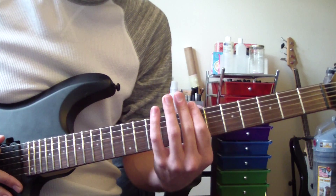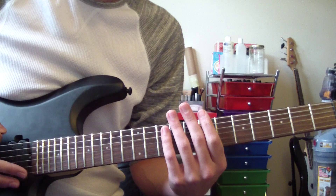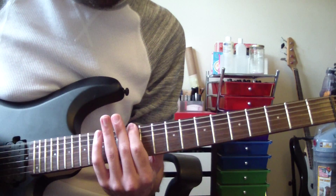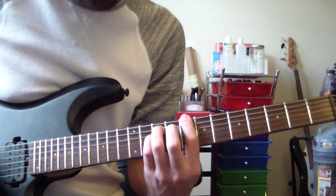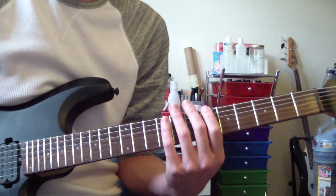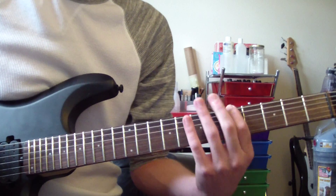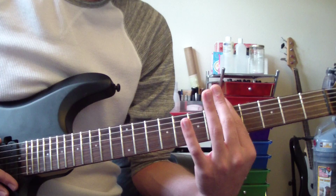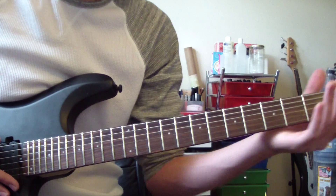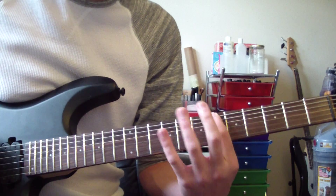Then we start going down the pattern again with the next note down to the B. So it's palm mute, palm mute, B, palm mute, palm mute, A sharp. When we get down to the last notes on the string, instead of double palm mute on the E, it's only a single. So before the A note we have a double palm muted E, but then after that we just do single palm mutes. After that it goes A, then down to G sharp, G, G sharp, G, F sharp, F, E.